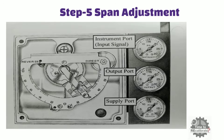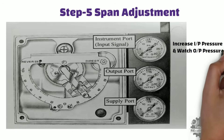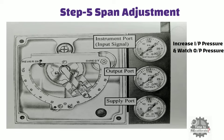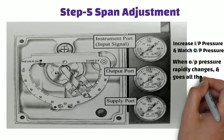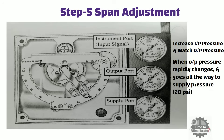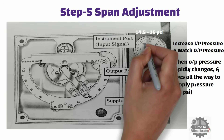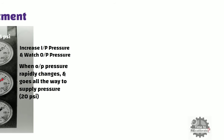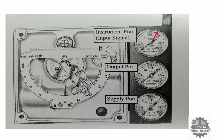In step 5, we increase the input pressure while watching the output pressure at the output pressure gauge. In this step, we will check the output saturation point at the other end of the stroke. Saturation means when output pressure rapidly changes and goes all the way to supply pressure — in this example, 20 lb per square inch. Our aim is to make output pressure saturate just before input pressure reaches 15 lb per square inch, specifically between 14.5 and 15 lb per square inch. If output saturates too soon, before 14.5 lb per square inch, we need to move the flapper assembly to a smaller number. If output pressure saturates too late, after 15 lb per square inch, we need to move the flapper assembly to a larger number.